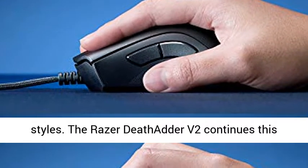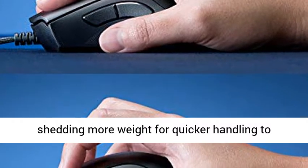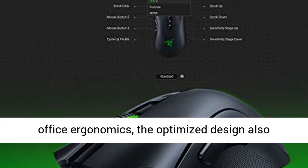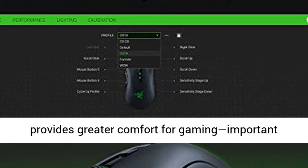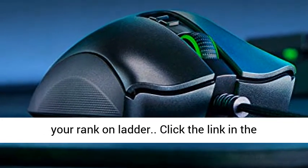The Razer DeathAdder V2 continues this legacy, retaining its signature shape while shedding more weight for quicker handling to improve your gameplay. Going beyond conventional office ergonomics, the optimized design also provides greater comfort for gaming, important for those long raids or when you're grinding your rank on ladder.